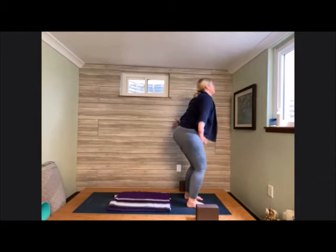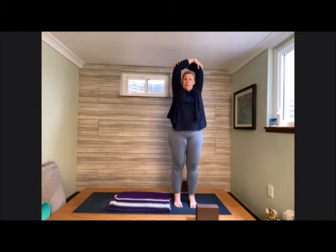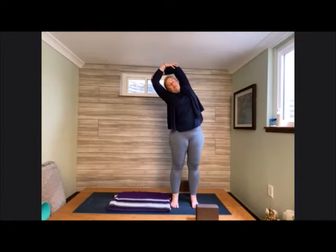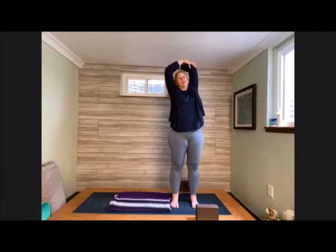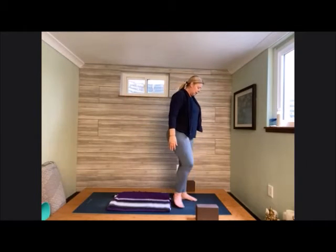Relish here in this forward fold. Halfway lift flat back, and melt down to fold. Bend the knees, cross the arms, come all the way back up to standing. Holding on to opposite elbows, feet about hip-width apart. Bring the hands over towards that right side, those elbows leaning over. Inhaling up, exhale to the other side. Coming back up to center and lean over; coming back up and lean over. Coming back up to center, release the clasp of the hands and let them roll down towards the hips.